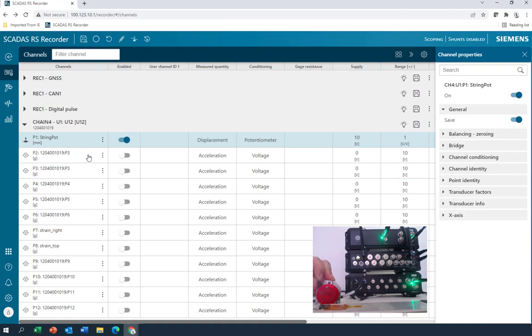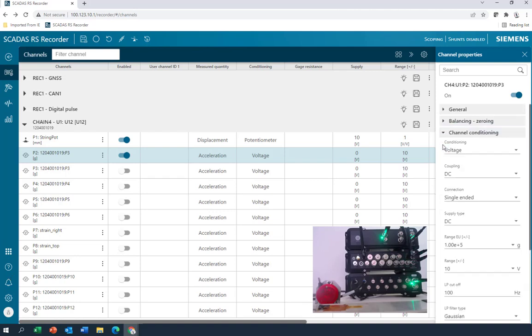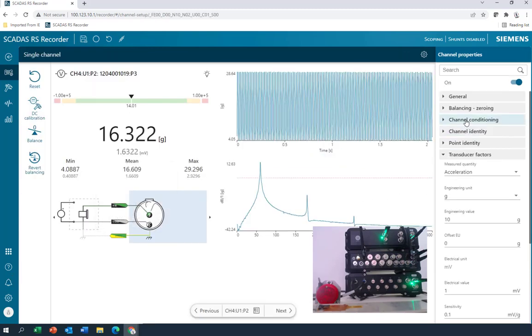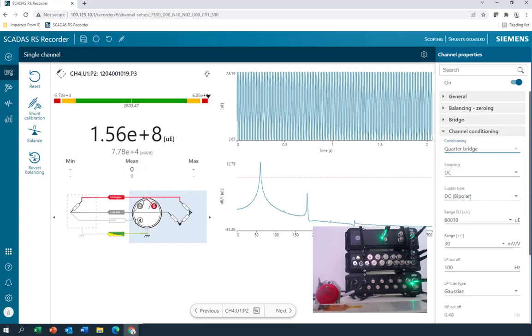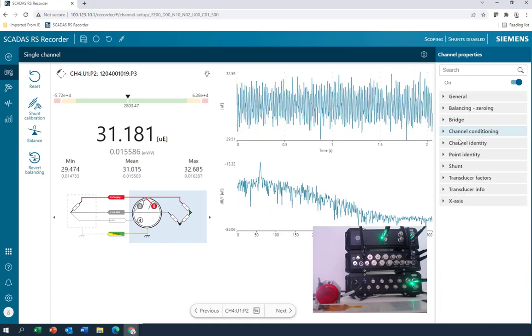Maybe we should try and set one up from scratch, like this strain gauge — quarter bridge. I got it wired into channel 2. What do you think the first thing to do when setting up a channel like this is? Well, turning it on is always helpful — notice those two are linked. And then I really liked that setup channel view. We can see our wiring and everything here. Under channel conditioning, instead of voltage, I'd want to pick quarter bridge. That changes the wiring diagram, so now I would know how to hook that up. I've got a 1-volt supply, so so far so good.